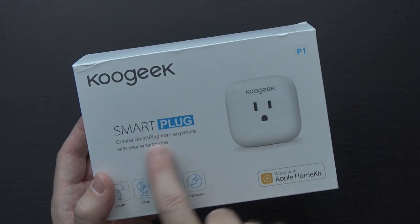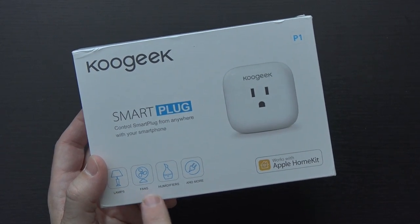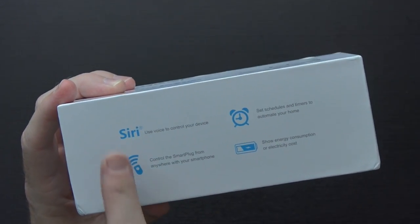This is their Smart Plug P1. You can control this smart plug from anywhere using your smartphone — specifically mentioning lamps, fans, humidifiers, and more. But you could technically use it to power on and off your router at specific times of day, or use it to turn on and off lights in a studio like I probably will. And you can use your voice to control it using Siri.